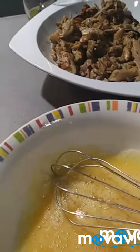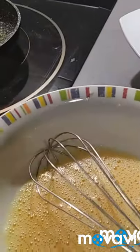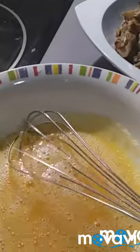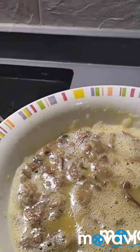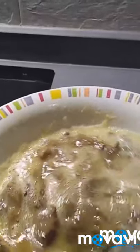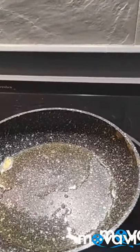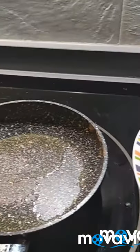Mirad, he batido tres huevos, aquí ya los tenemos batidos. Voy a hacer unas tortillas en una sartén pequeñita, a modo individual. Voy a intentar con esta cantidad hacer tres tortillas. Tres huevos batidos y vamos a hacer la primera. Ya voy a cuajar la última tortillita, ya tengo dos hechas y esta va a ser la tercera. Tengo la sartén aquí y vamos a cuajarla. Termino de cuajarla y ahora ya os enseño las tres.